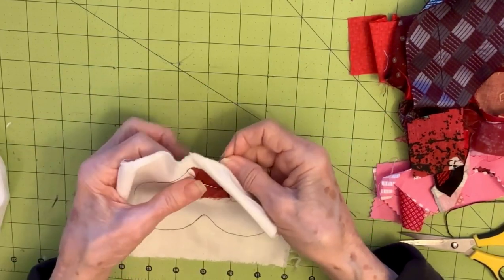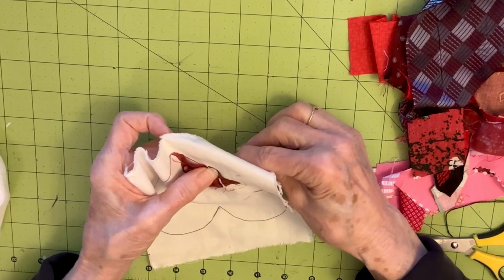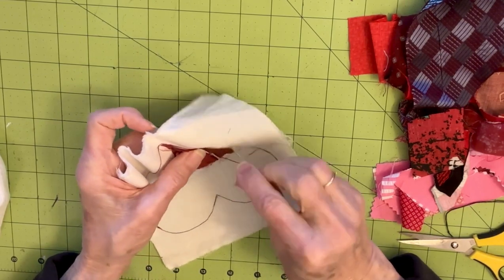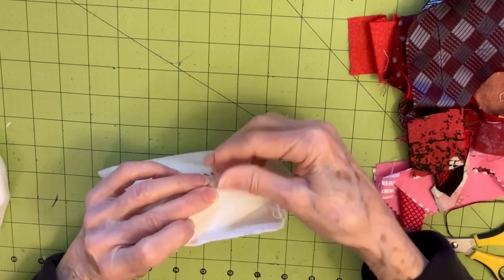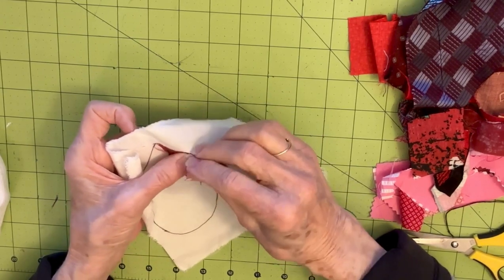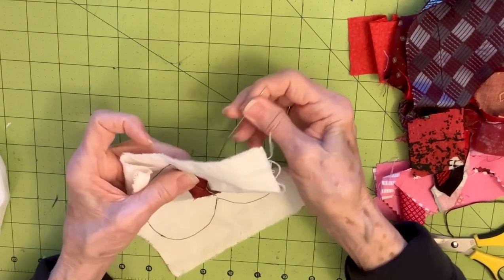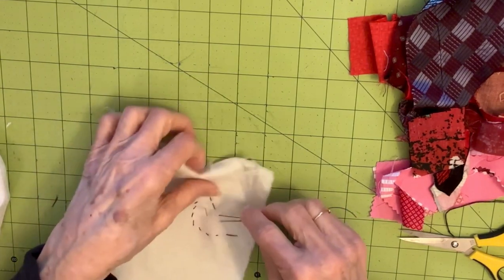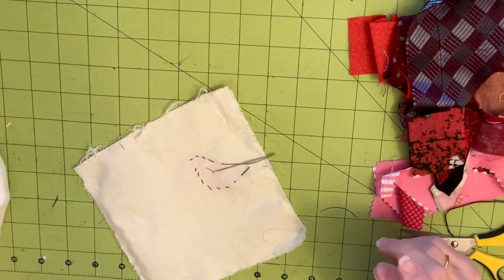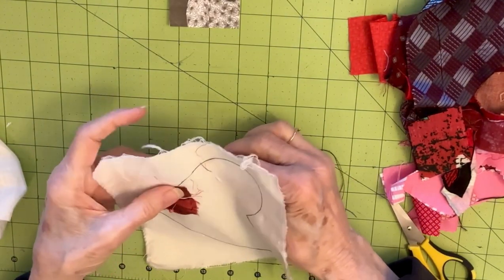I'm going to need to put a little more thread in this needle — it's not going to make it all the way around. I'm going to have to stop and get some more thread. I'm pausing while I go get my thread — okay, I'm back, and I've got my needle threaded with some more thread.